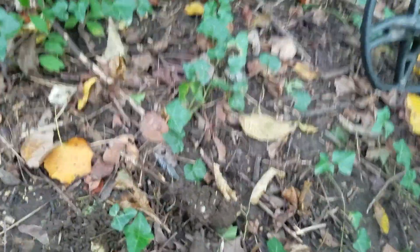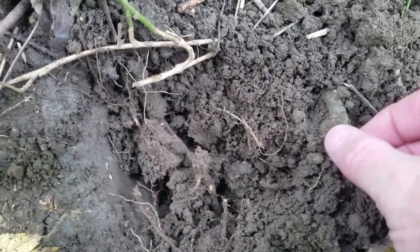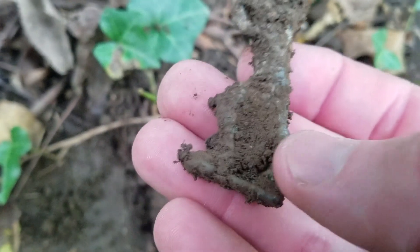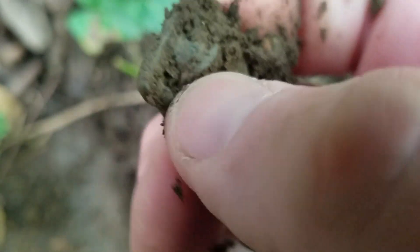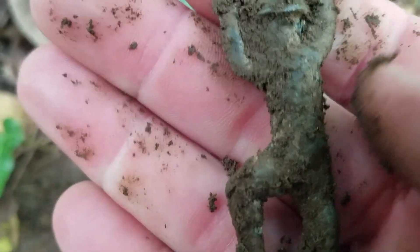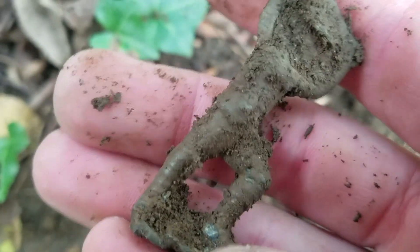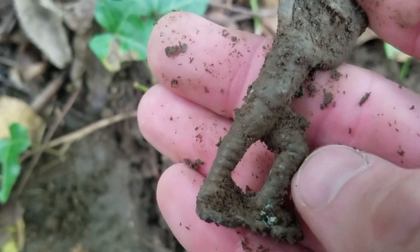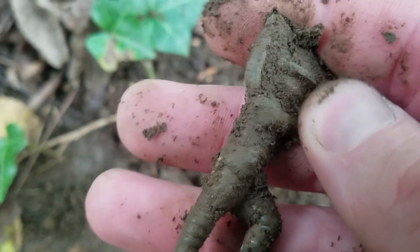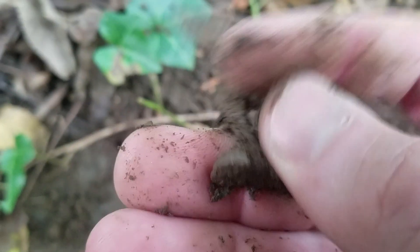Now this is crazy — I have never dug one of these before today, so I dug that little half guy earlier, and now I have another little lead figure. I can't believe this one's nearly full — looks like he's just missing his gun. It looks like a World War One kind of guy with the wraps around his legs. That is awesome, another little lead figure but definitely a different kind.